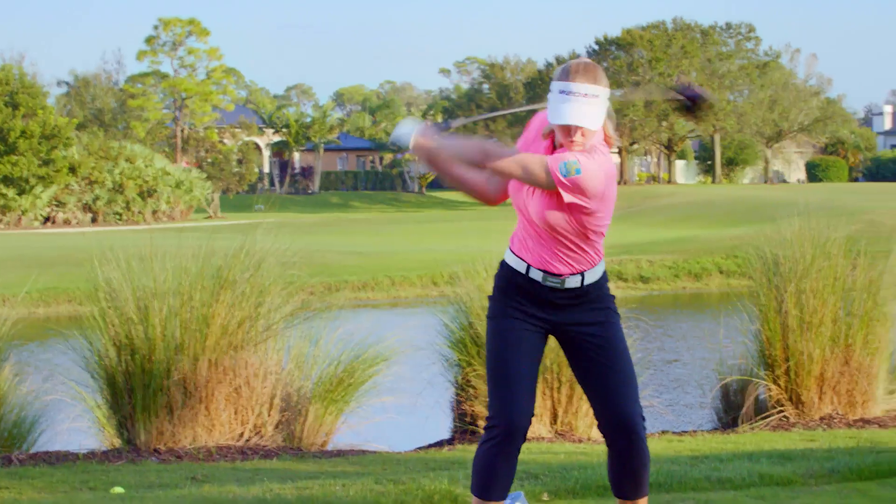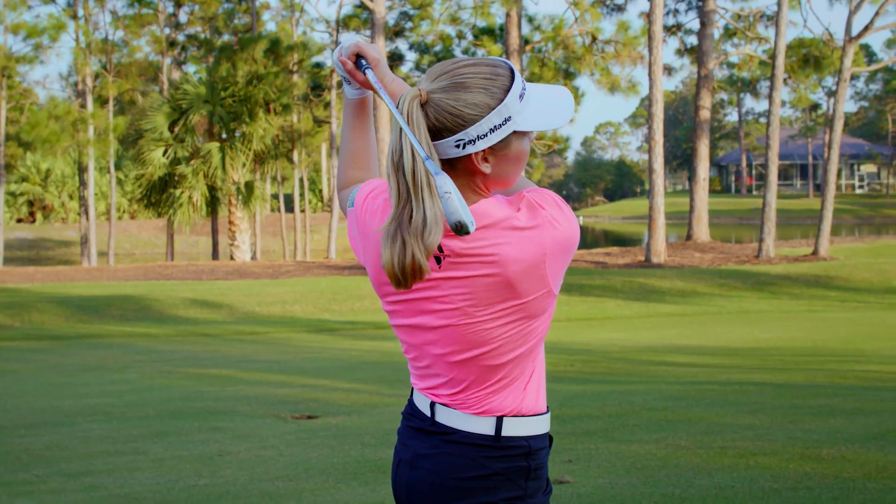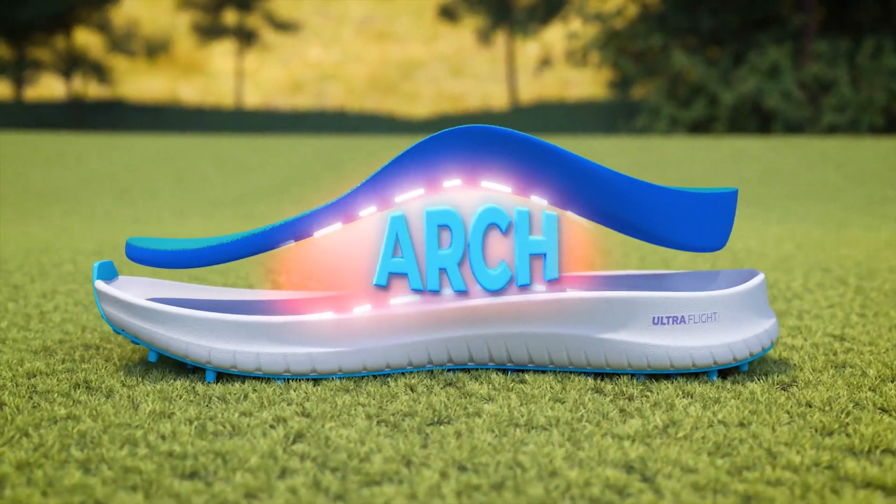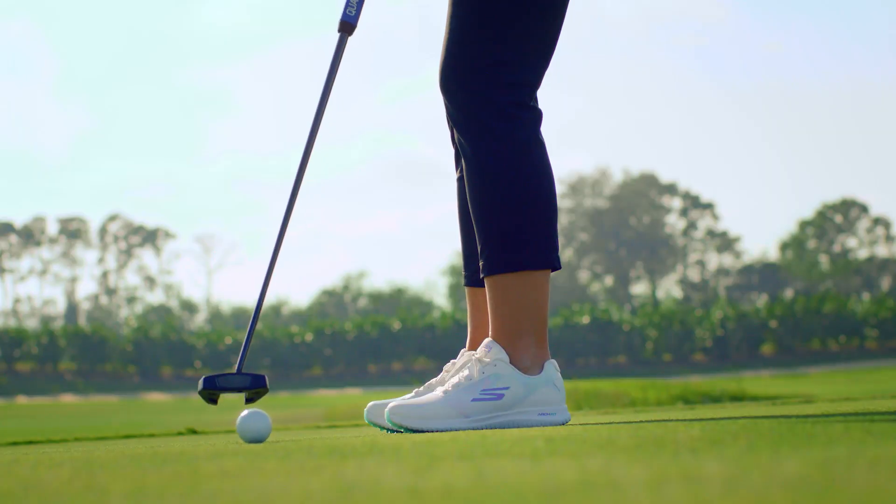The Max 2 Splash is an athletic inspired golf shoe. I love it — it's waterproof so you can play in all conditions, and the colorway is really fun and pretty. The UltraFlight Cushioning paired with the Skechers ArchFit insole make the shoe really cushiony and very comfortable.